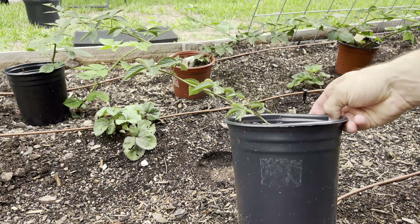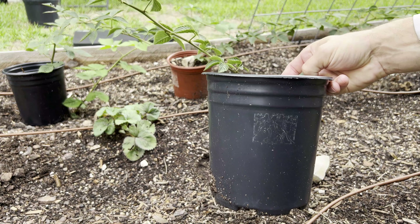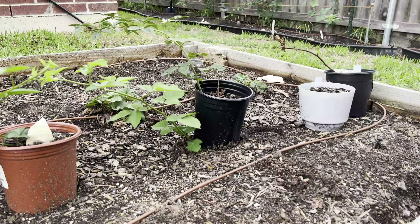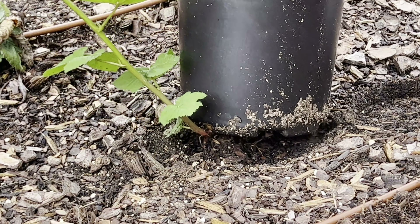Now I have another new blackberry plant propagated and ready to go. I can plant this in my blackberry row, give it away, sell it, share it with neighbors, or go plant it out in the food forest. I'll repeat that process for the other four pots, but for now let's take a look at the sucker plant growing out of the bottom of the other pot.